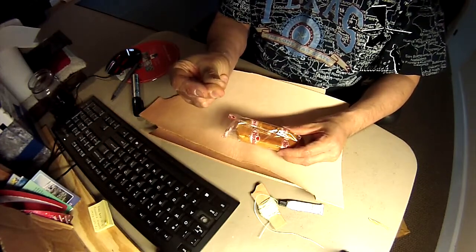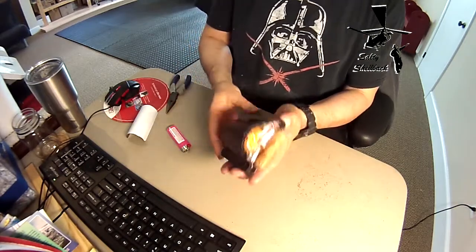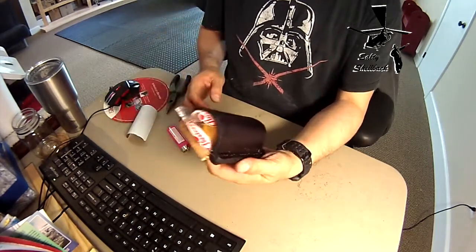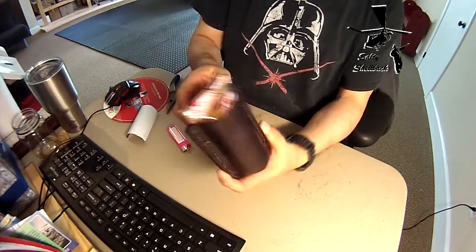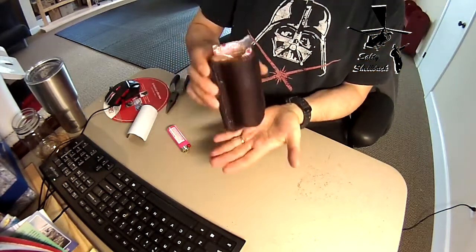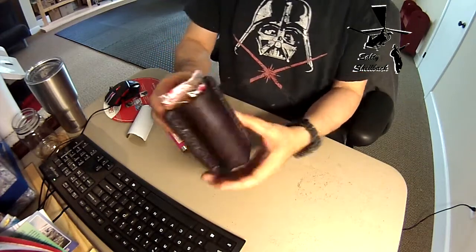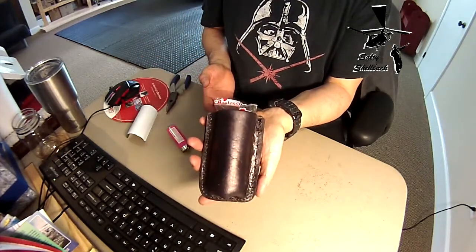Three, two, one... that's right, it's a Twinkie holster! For the zombie apocalypse. I didn't put a lid on it because it doesn't really fall out. There's a little belt loop there, so it's nice and secure — and that's what I made.